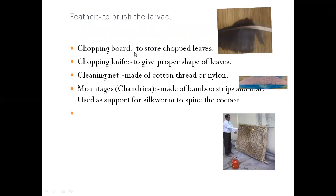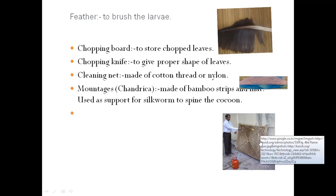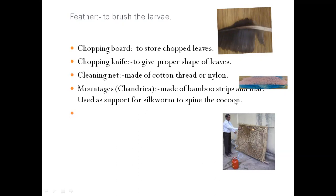Chopping boards are used to chop leaves for feeding first and second instar larvae. We chop the leaves using a chopping knife to give proper shape. We also require a cleaning net made of cotton thread or nylon. Then we require mountages, also called Chandrika. The mountage is the most important equipment in sericulture as it is used as a support for last-instar silkworm larvae to spin the cocoon. It is made up of bamboo strips.